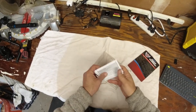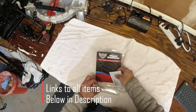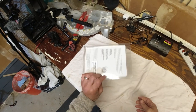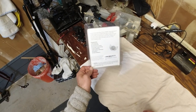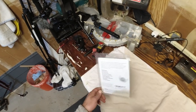All right guys, thanks for tuning in. That's going to wrap it up — that's the LED light install and installing the Custom Dynamics load equalizer. If you liked the video and found it helpful, hit like and subscribe. I'll have more videos to come. Thanks for checking out the channel — have a great one, later!